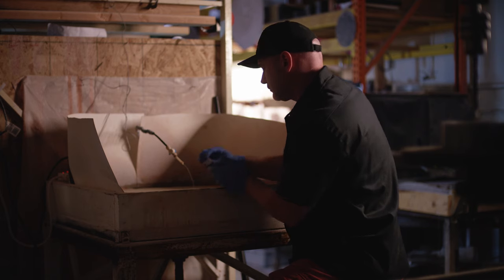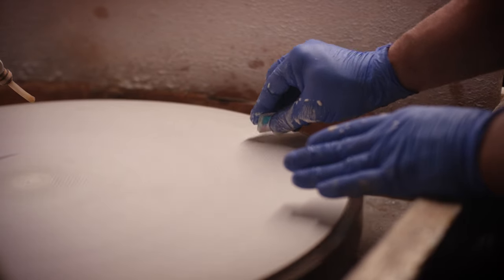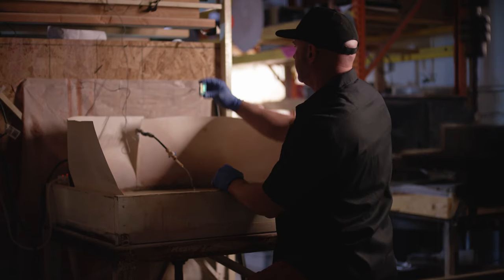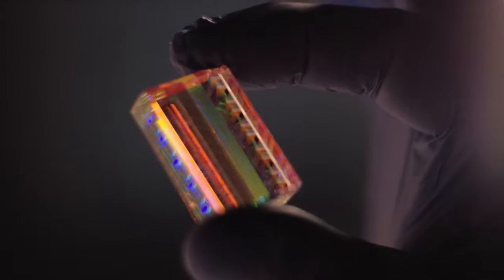I want them to have something they can go home with. How I get there is very much the same way as with my larger pieces of art. I first laminate several pieces of optic crystal together and then start to compose a larger — what I would call — a core piece.